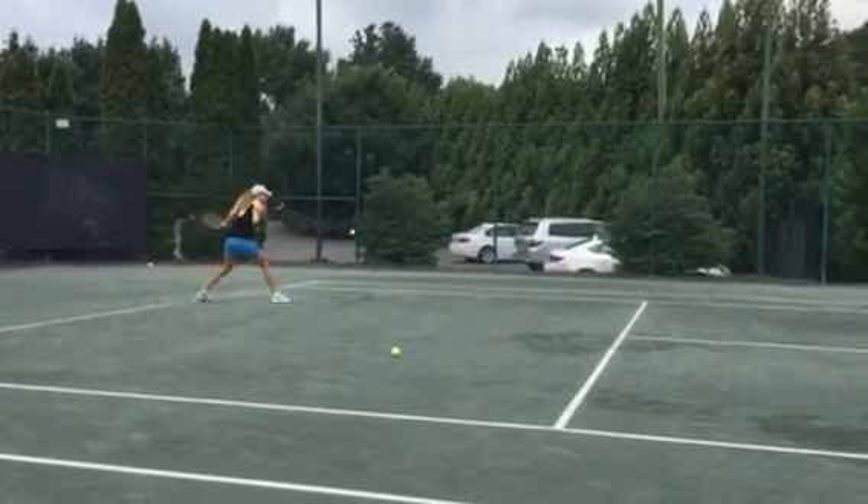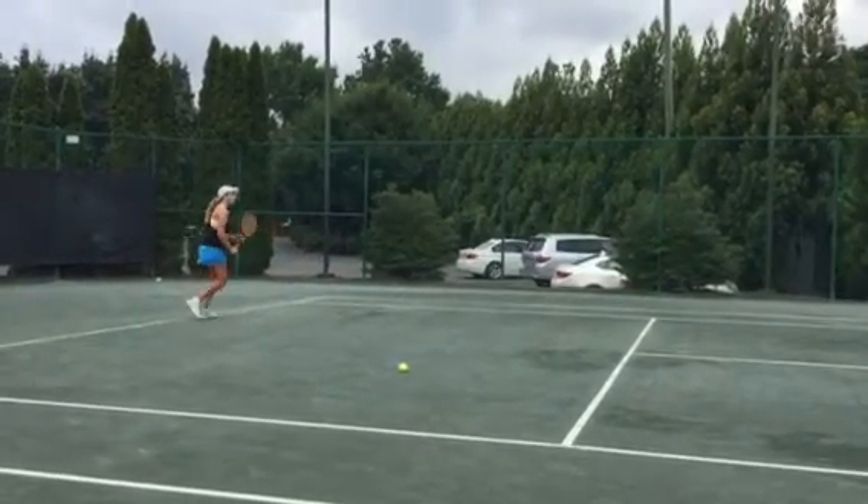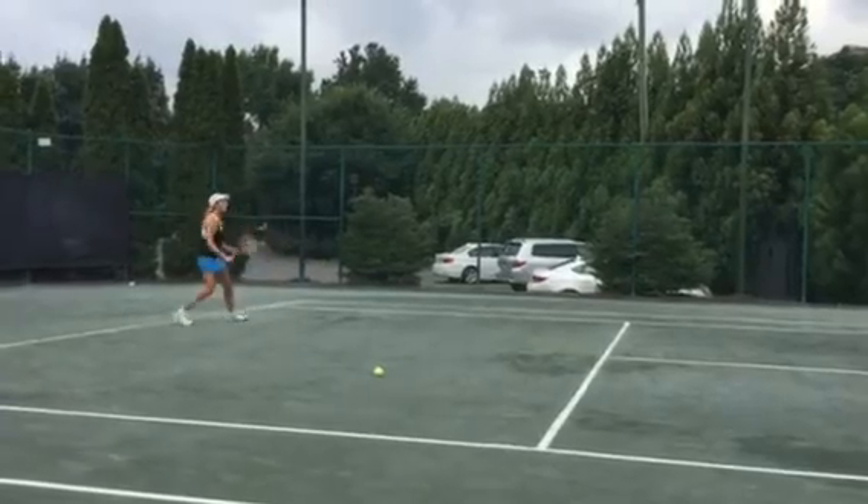You can do the slice hard. Cross-court. Feel it. You can do the slice hard. Cross-court. Feel it. If you miss it, you can beat it.